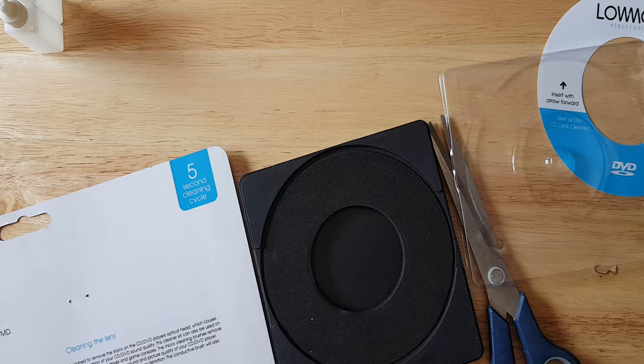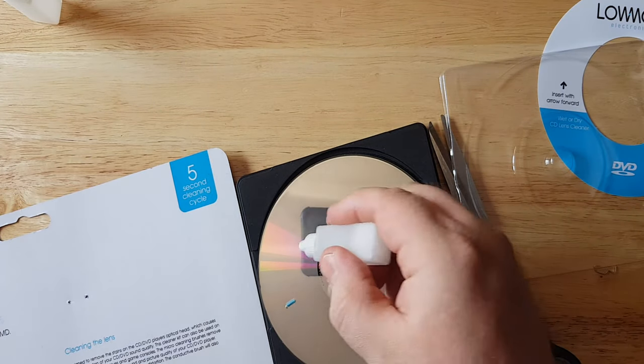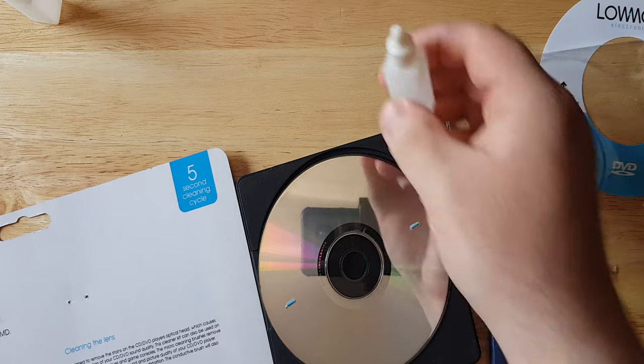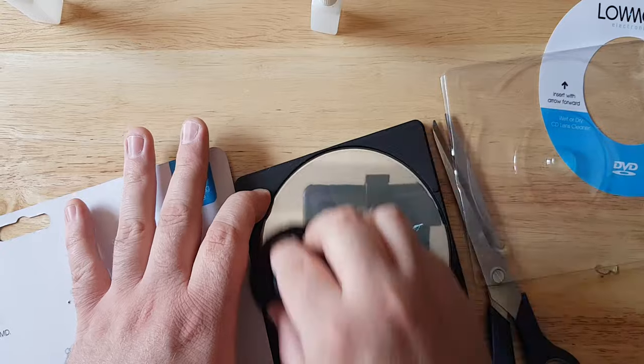I have this planned for another separate video but just in case you aren't going to see that video, what you're going to do is you put your disc on top, shake the bottle, dab two drops around on either side, and then with your cleaning brush you're just going all across. It's just a cleaning solution — it won't get off all the scratches but it will make your disc play depending on how bad or deep the scratches are. If they're light scratches it's going to make the disc playable but it's not going to make them look brand new.